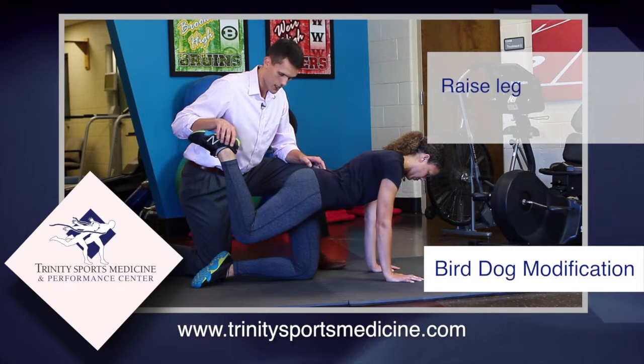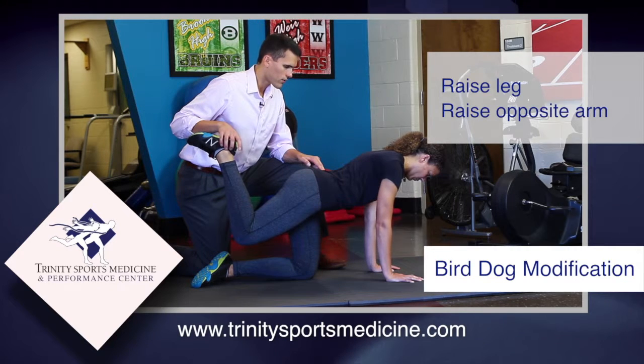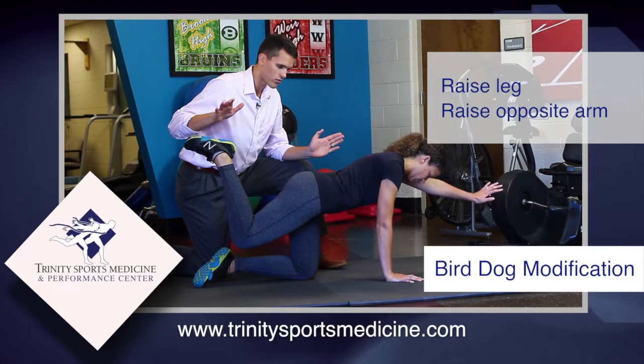Now as a variation of this exercise, we can really make it harder — stay right here, bring your left arm off the ground and forward. Perfect. Good. And you notice the patient has great stability, and she's sweating. Relax.